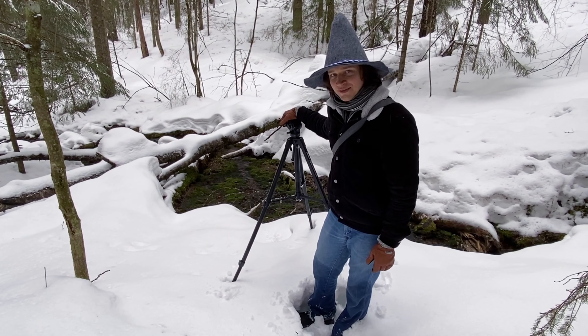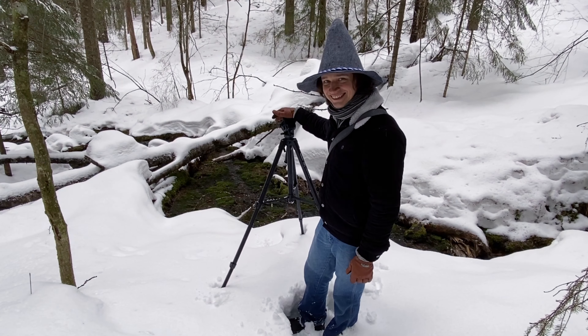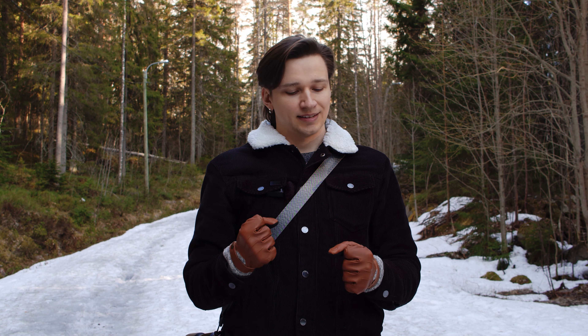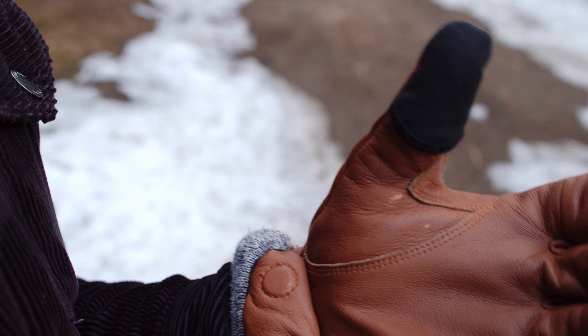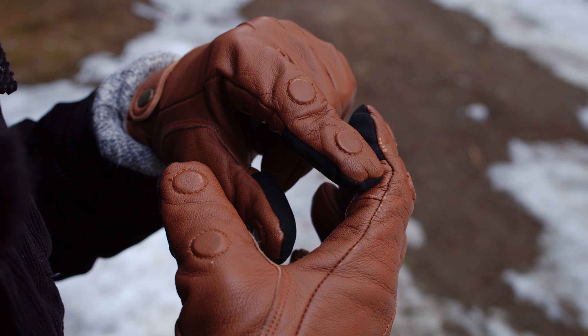I have just discovered deep snow is not good for tripods. The gloves feel very well made, although with a couple of months of use I can already see the leather losing its color in a few places.